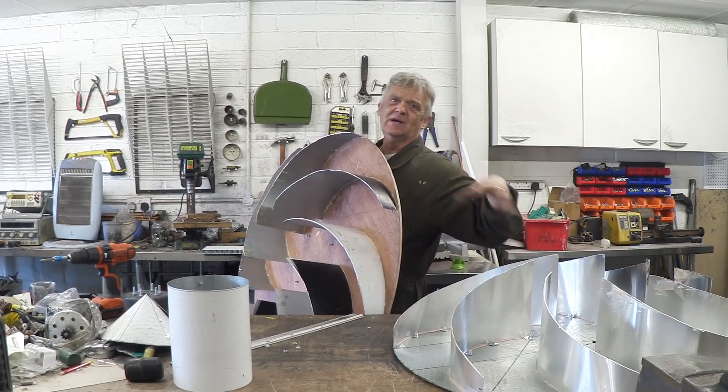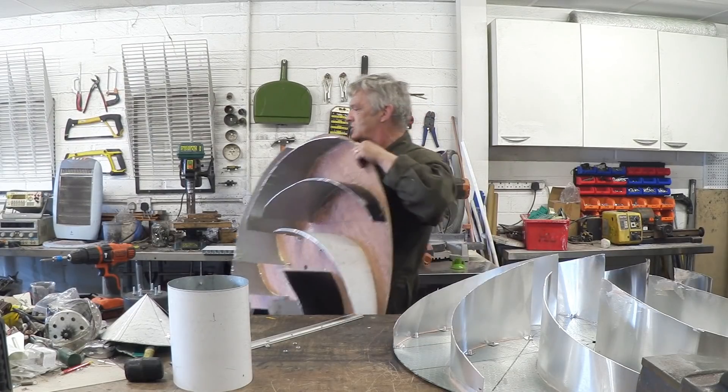I did like the central motor design, but it's not really me. This design is more me, so I'm going to go with that.